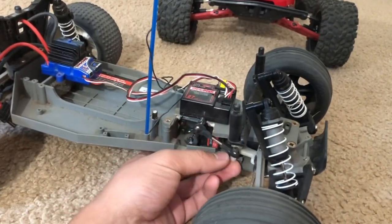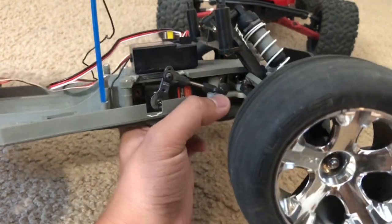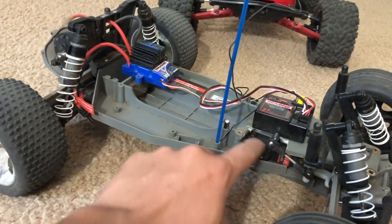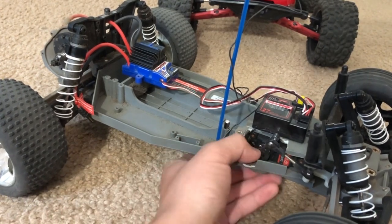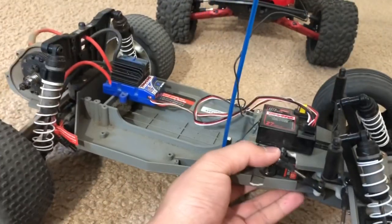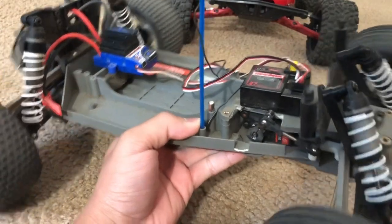I had to kind of custom-build the steering rack, because that steering rack over there is not for this Rustler - it's actually for the nitro Rustler that's sitting behind me off camera. Due to the fact that the steering horn is too big, I had to cut a little bit here so this thing can have some clearance. Now it steers just fine.